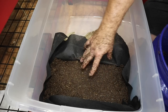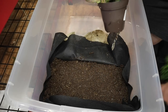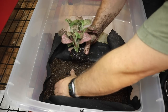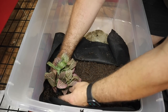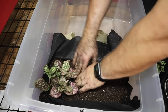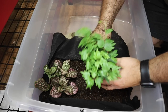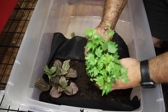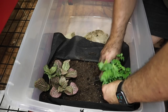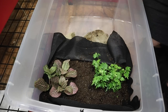Now that the soil is in there, it's time to start planting. I'm going to plant a couple of different types of plants — the first one being a pink vein plant. We're just going to find a nice spot back here in the corner and push it down into the substrate. The next plant is some sort of ivy — I don't remember what this is, so if you guys happen to know, make sure you comment below.